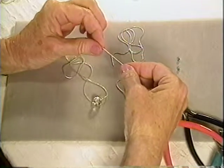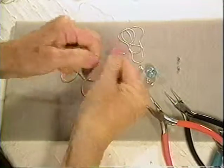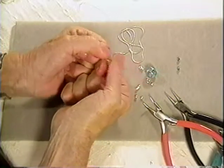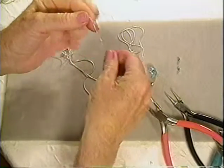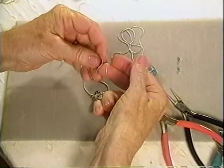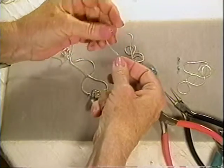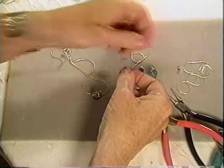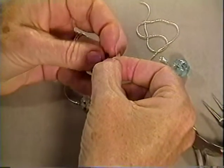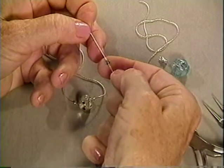If by watching my demonstration you decide that you want to use this chain, you've got to get yourself some and just abandon yourself to testing it. It is so strong, and that will give you the confidence to know that if you make a piece of jewelry out of it, it will last. It can literally go through crystals and two millimeter beads, so it's wonderful. The fact that it's silver really pleases me.